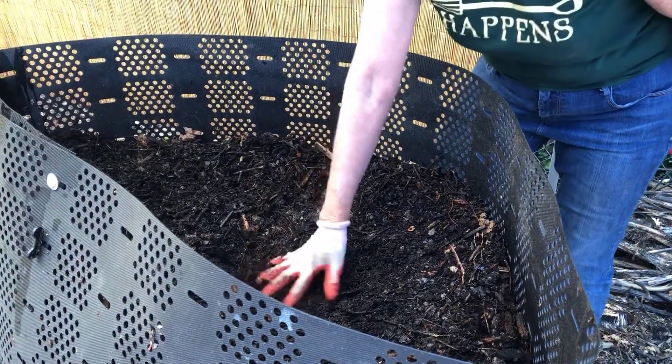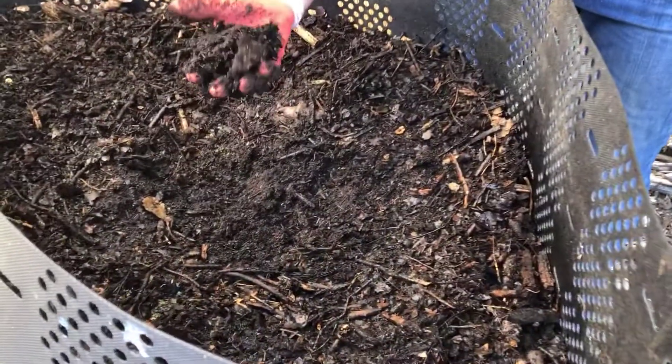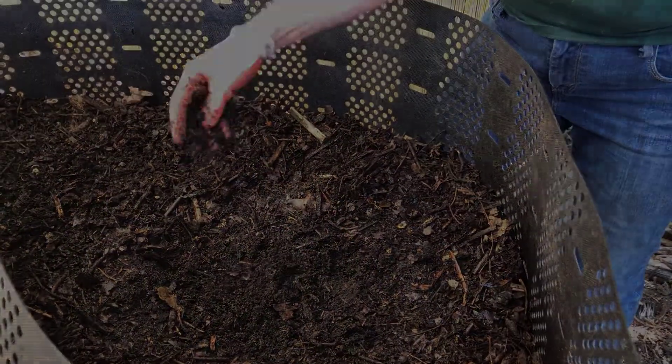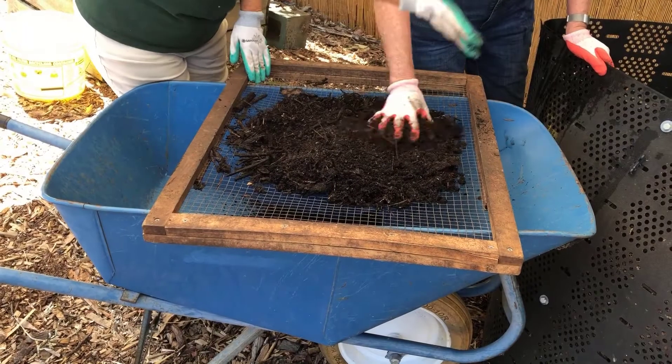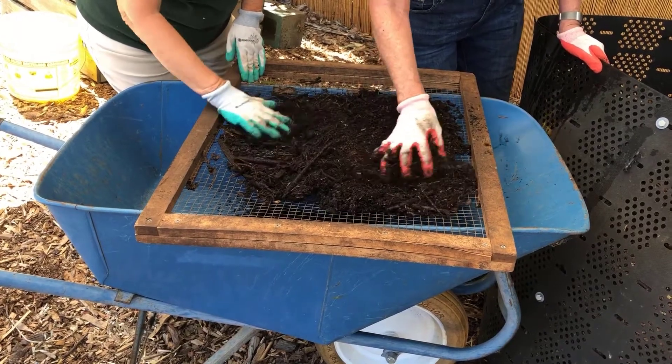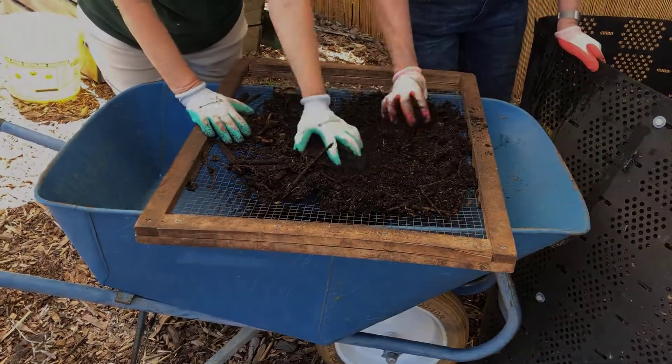When the pile looks like dark, rich soil, it is ready. You may want to sift out any materials that did not get composted. This is easily done by using a piece of half-inch hardware cloth over a wheelbarrow, or a compost sifter.